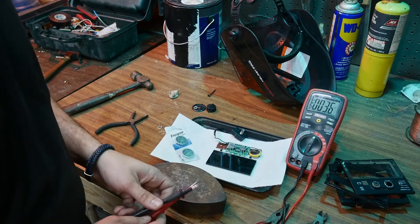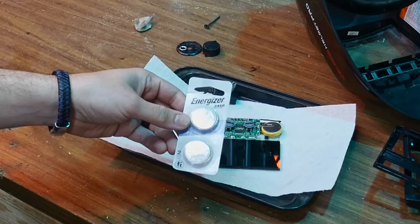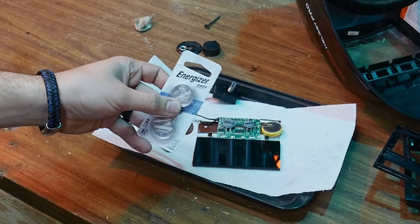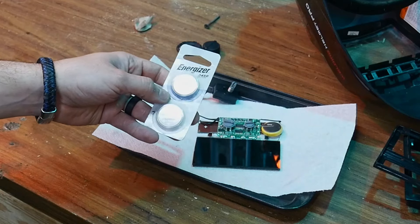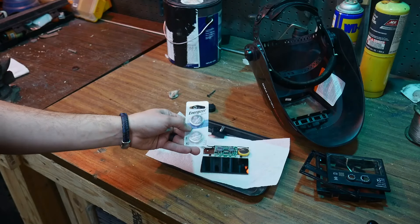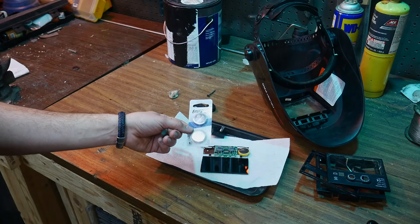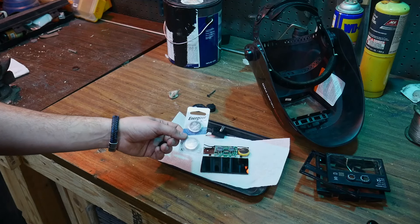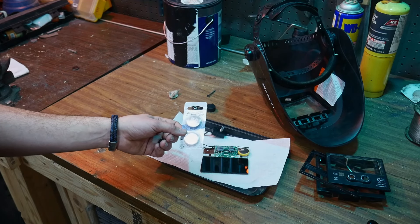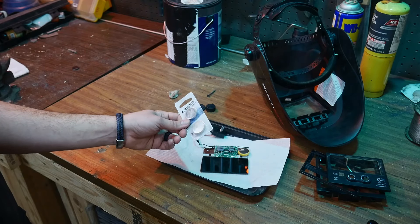So I went out and picked up a CR2450 battery - actually two batteries, so if I make a mistake with one I have a backup. You can get these in a lot of different places. I got mine from Dollar General. Rite Aid and some drugstores carry them, along with Family Dollar. You can also get them from Amazon or any other place like that.